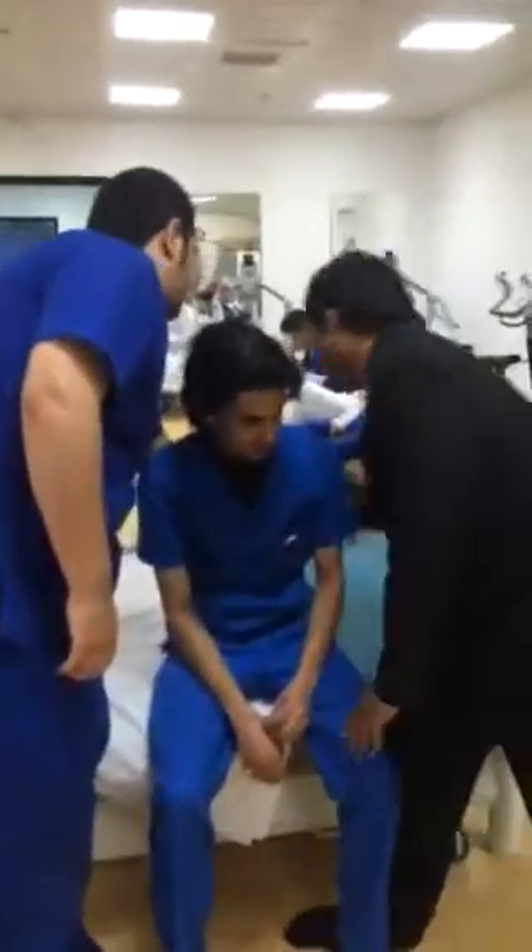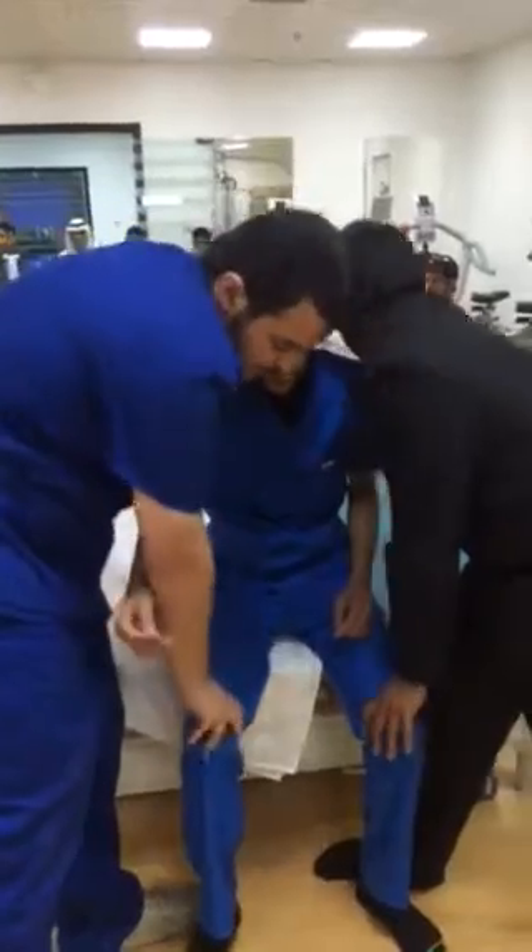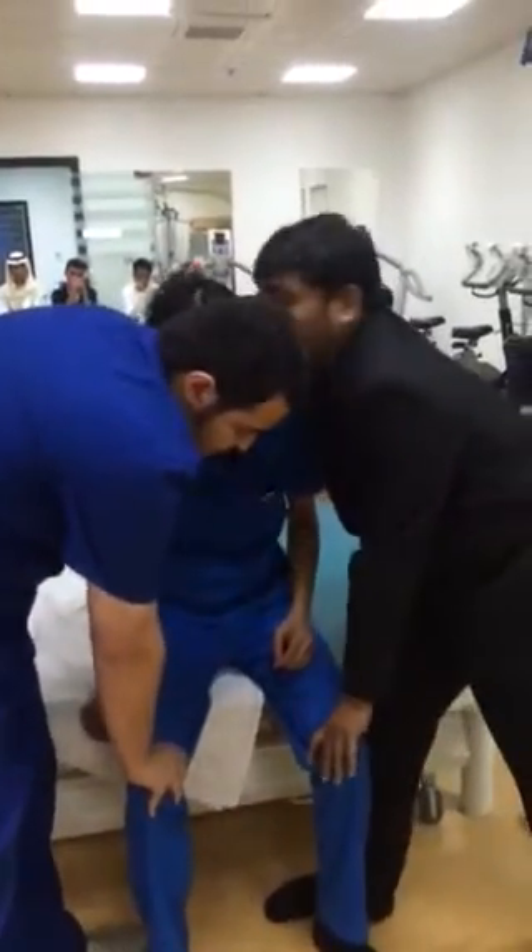Now here is hand stroke. Now I will hold here, I will give quadriceps support here. Can you see this?